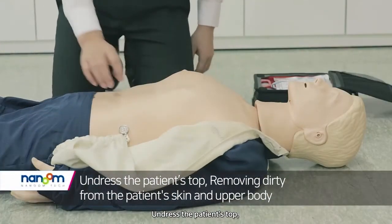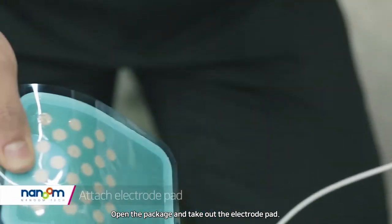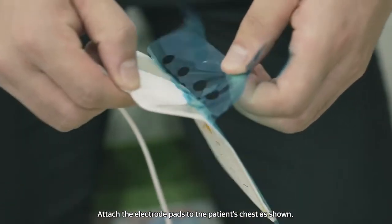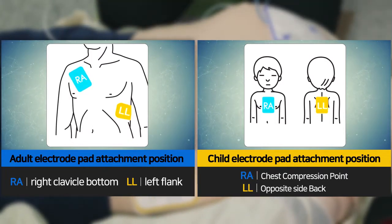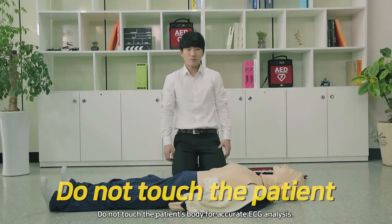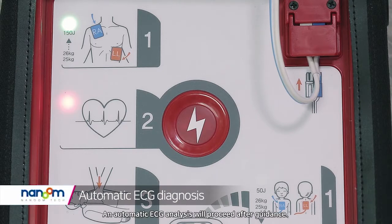Undress the patient's top. Open the package and take out the electrode pad. Attach the electrode pads to the patient's chest as shown. Do not touch the patient's body — for accurate ECG analysis, an automatic ECG analysis will proceed after guidance.